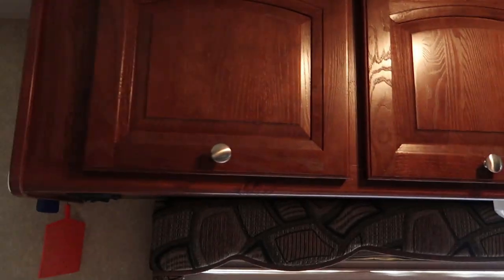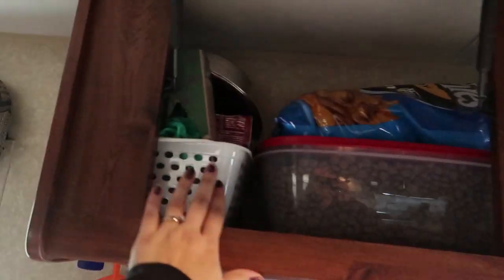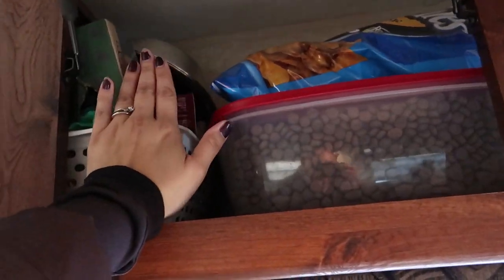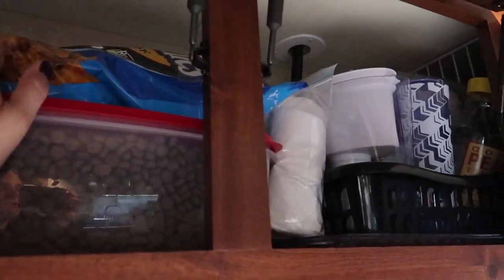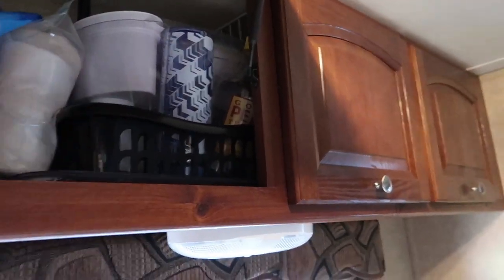In the dinette area down here we just have board games, and up here in this bin we have all of Harley's dog stuff — dog bags, treats, his bowls, and his dog food. I normally keep this underneath the bed but I think it's going to work nicer up here. We normally keep napkins up here as well, and then juice jugs and trays.